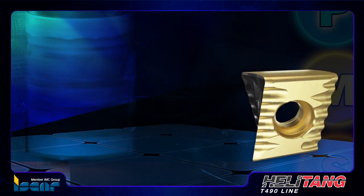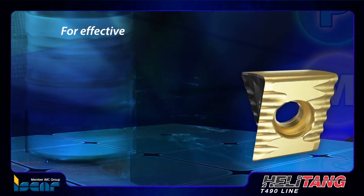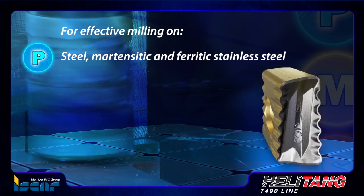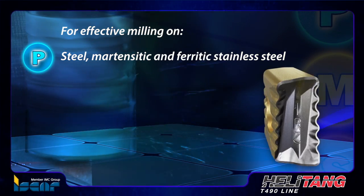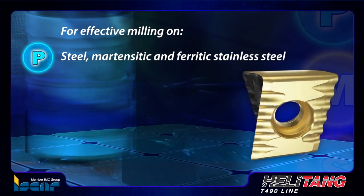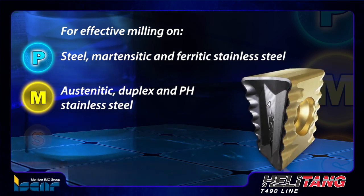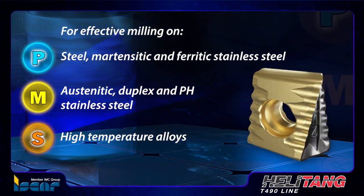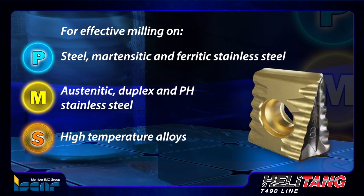The combination of the grade with the serrated geometry of the insert cutting edge ensures effective milling on steel, martensitic and ferritic stainless steel ISO P-class materials as the main field of application, and also austenitic duplex and PH stainless steel ISO M-class materials and high temperature alloys ISO S-class materials.